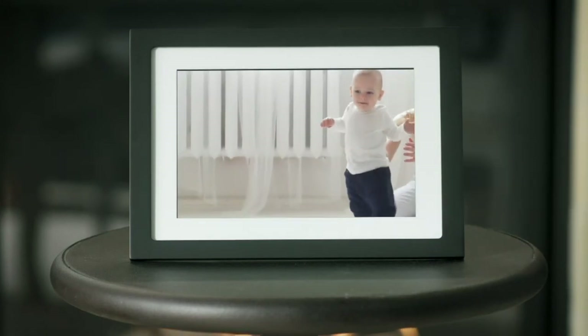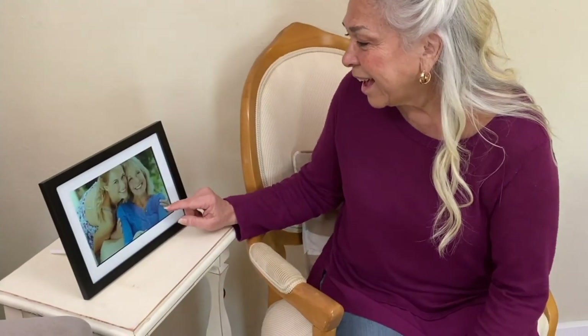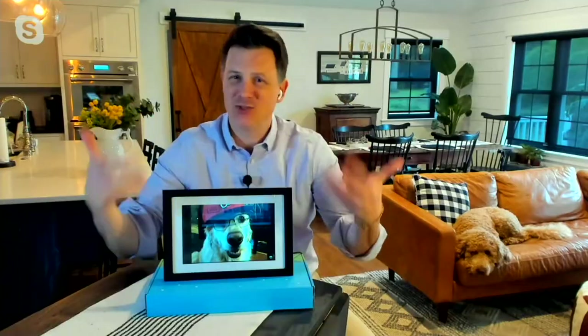Think about it this way: it's $44.67 — that's basically two $20 bills and change — for something that is really amazing. All the moments we've missed — now you're not missing those anymore. Just think of all those great pictures we have on our phones. Let's do something with them. Don't leave them on the phone; share them with people.